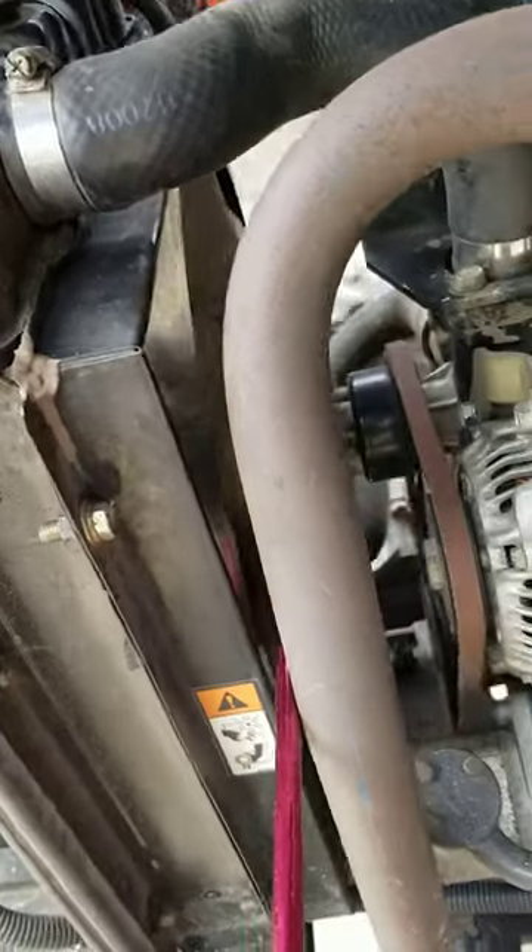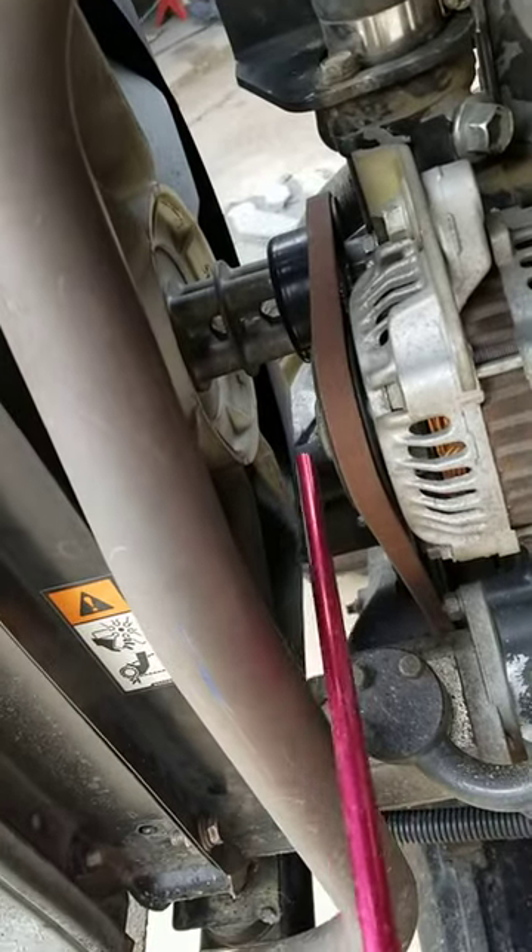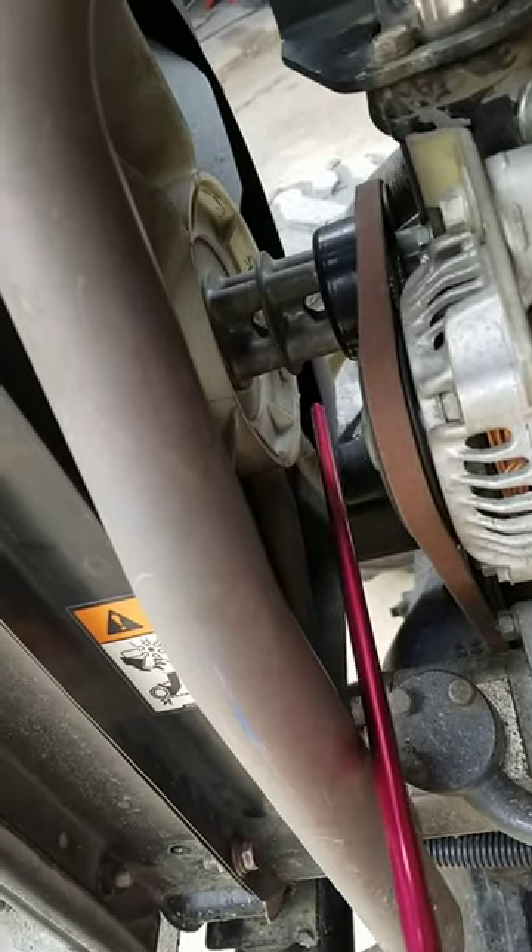It's better than just taking a blower and trying to get your hand in there. Look how skinny this thing is — it gets even inside the corners of the radiator.